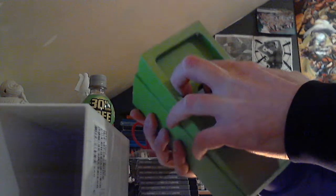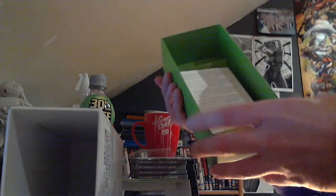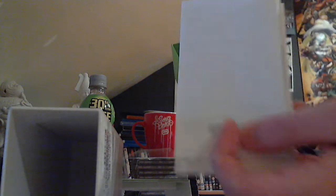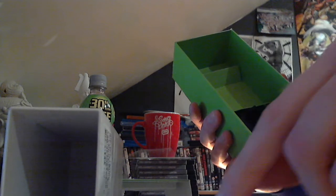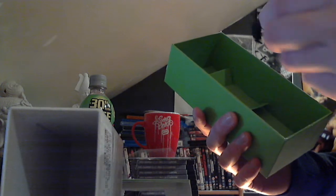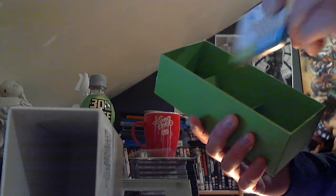Instruction manuals, different stuff, new stuff, SD adapter — remember the card is already in the phone — spare battery, some random thing, and another battery, an unofficial one.